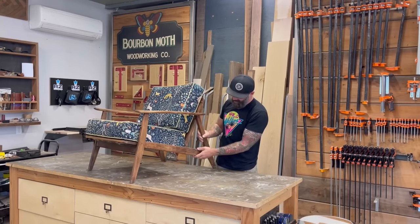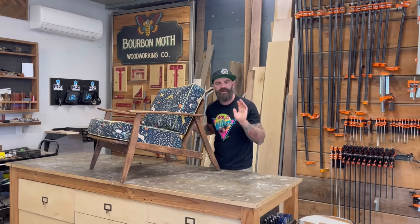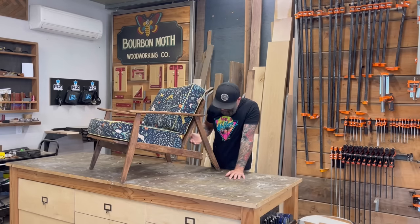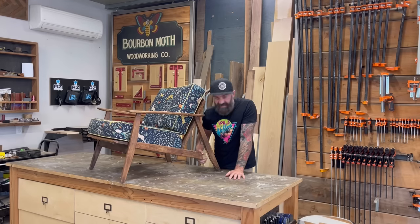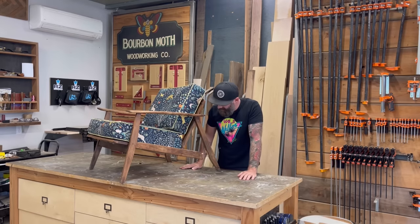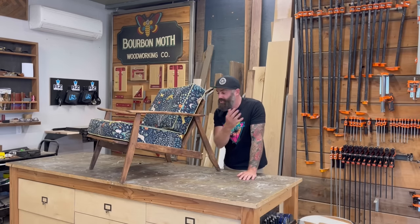Now this chair right here, as you can see, it's kind of seen better days. My wife bought this for a whopping $6 at an antique store about two years ago, and believe it or not, we've been sitting in this thing. It hasn't fallen apart yet, but any day it's bound to. It's got some rot on the bottom of the legs. It looks like it's sat in water for a while. All the joints are coming apart. So I thought, why not build her a brand new chair?